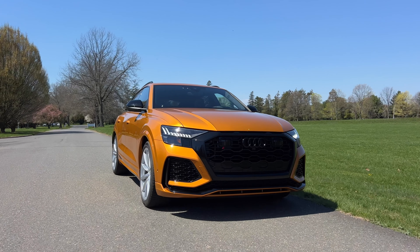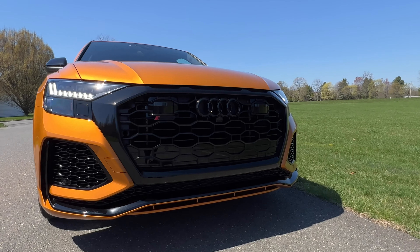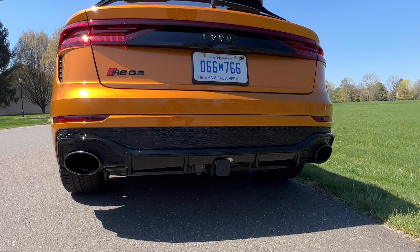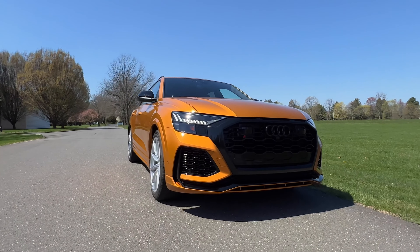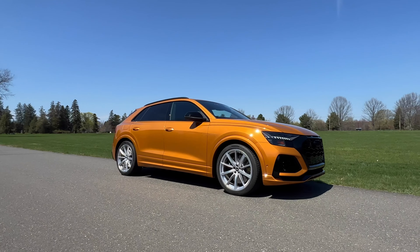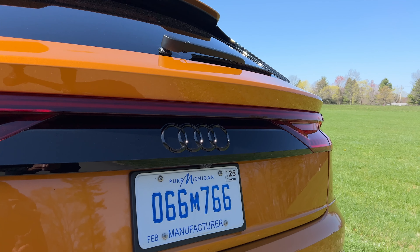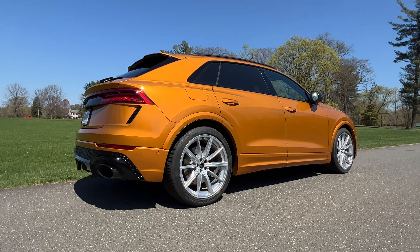And definitely way more spicy in the looks department, because the RS Q8 doesn't stick out too much over the regular Q8 and the SQ8. This looks pretty normal — there's not much craziness going on here. You've got a slightly restyled and more aggressive grille in the front with an RS badge on it. On the back, you also have an RS Q8 badge and two oval-shaped exhaust pipes. My test model here has a black optics package for an extra $3,250, and I definitely recommend adding that because it will give you blacked-out treatments all around — the Audi rings, all the badges, the exhaust, and much more. If you really want to stick out, you can get the carbon optic package for an extra $3,000, and that will give you some carbon fiber treatments on the exterior as well.